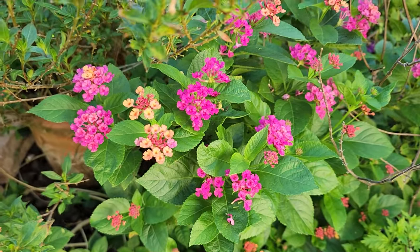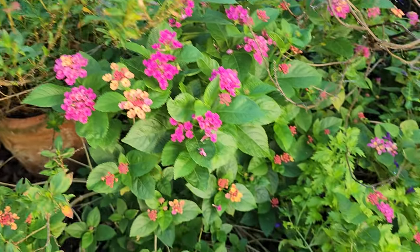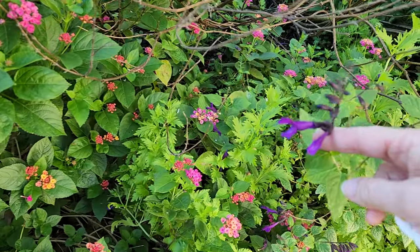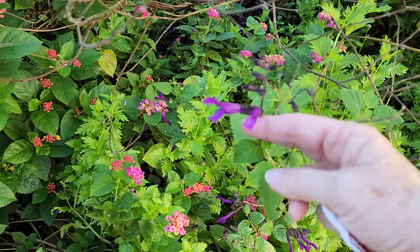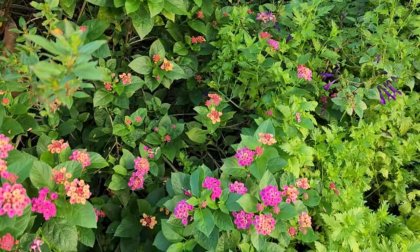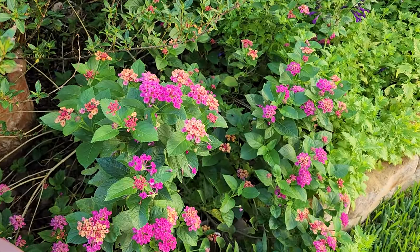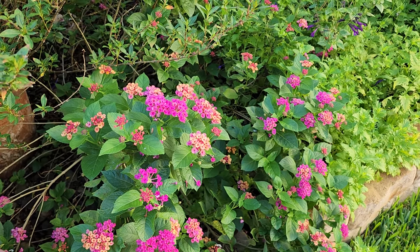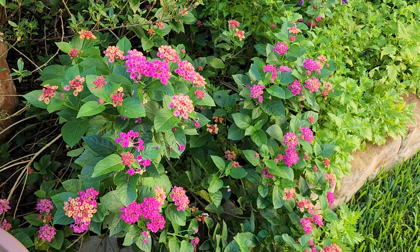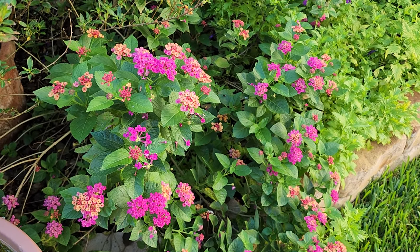We've got quite a few hummingbirds coming through, especially the females and the juveniles, and they're all over my flowers whether it's a salvia, a cuphea, or the cardinal climber. They just are loving all of these flowers, but I in particular really appreciate having lantana because lantana is also very friendly to butterflies.